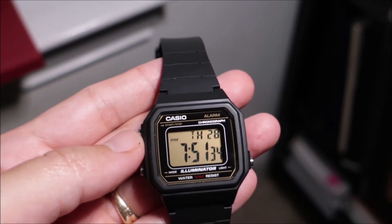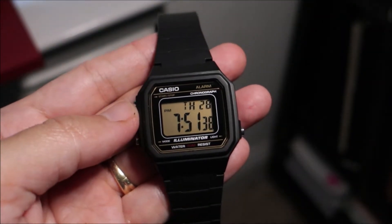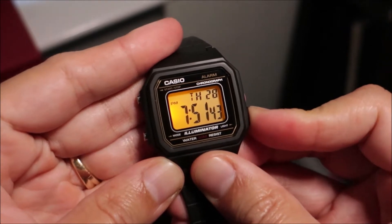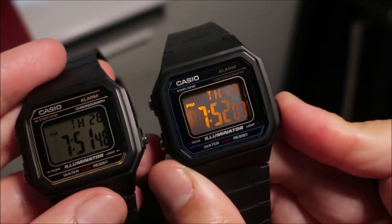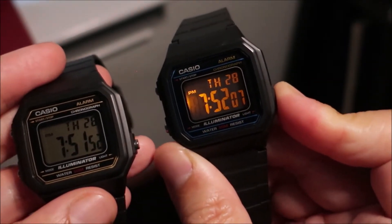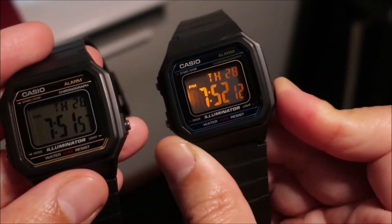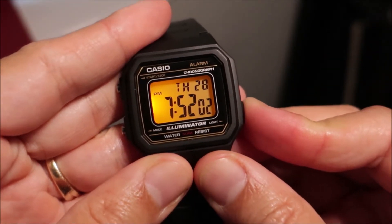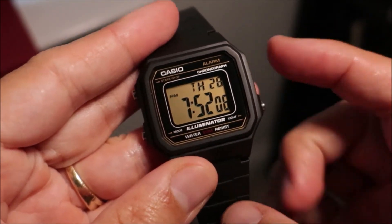I do love the colorway on this; it just gives it a different look than the 1AV. Another thing to note: this has an awesome illuminator. I'll turn the light down and you can see it's fairly bright. I love the fact that it illuminates the entire display, and it has a kind of dark display effect when it lights up — same idea as the 1AV.